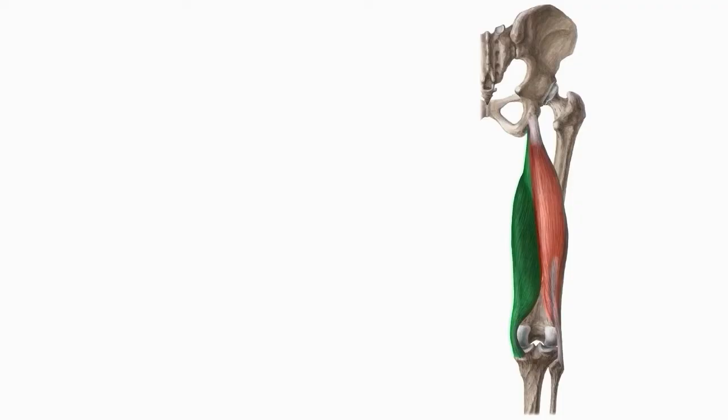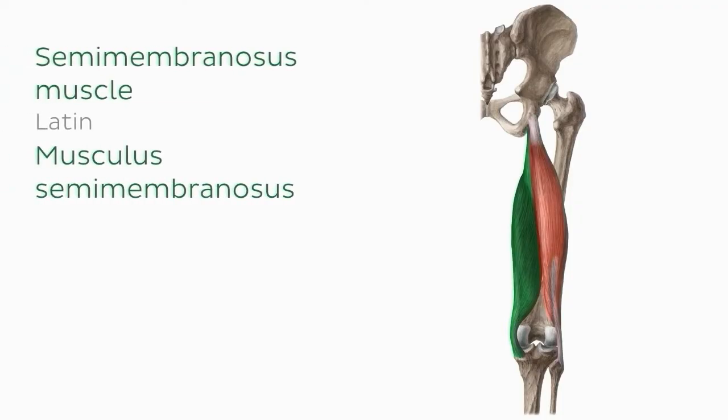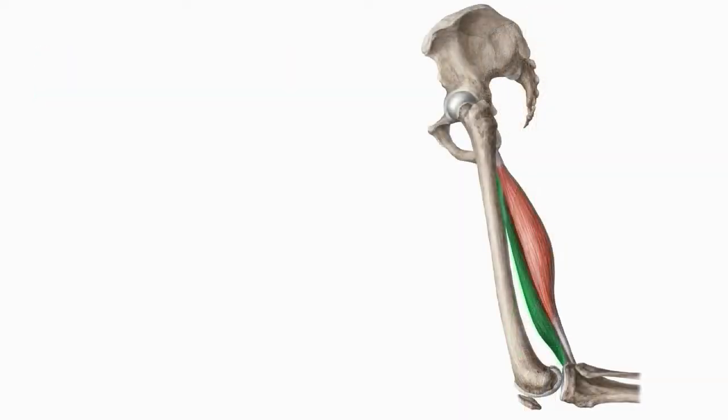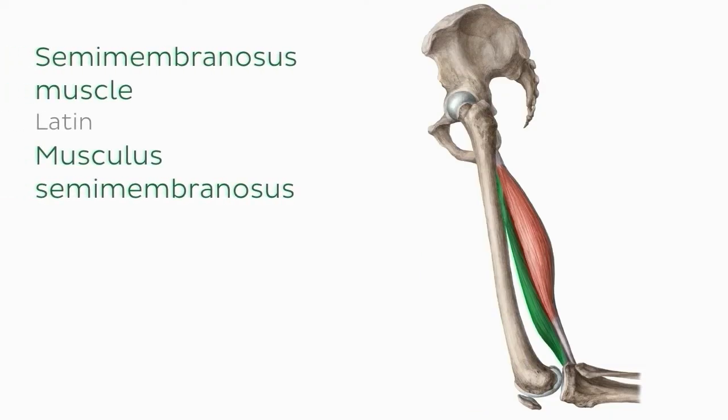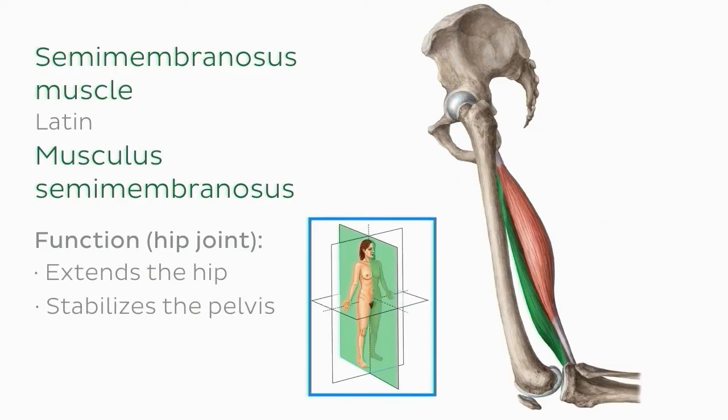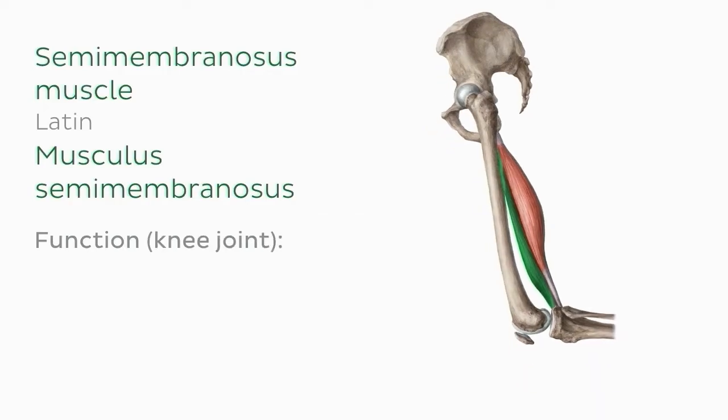The second hamstring muscle is the semimembranosus, so-called because it has a flat membranous shape. It is located medially in the posterior compartment of the thigh. The semimembranosus extends the hip and stabilizes the pelvis in the sagittal plane, and it also facilitates flexion and internal rotation at the knee joint.